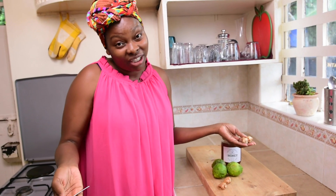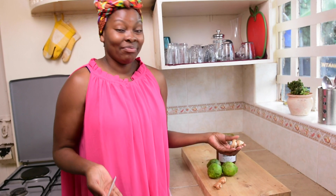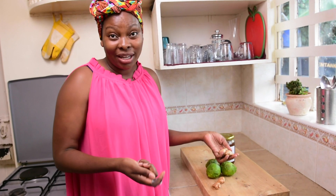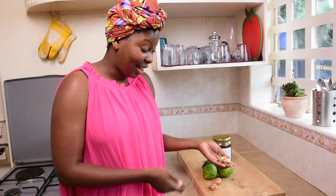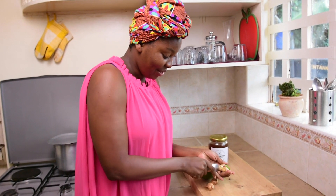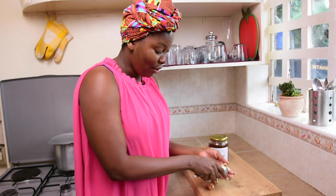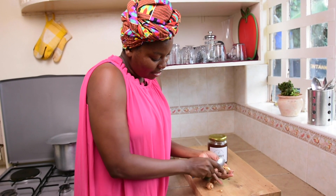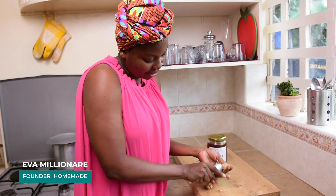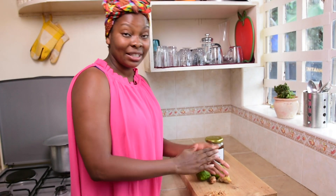The first thing is to peel the ginger, which is totally optional because I have not come across anywhere that says the skin of ginger is harmful. You can do that easily by using a spoon — that's actually a hack. It makes it so easy compared to using a knife. You can see the skin is just coming out so easily.